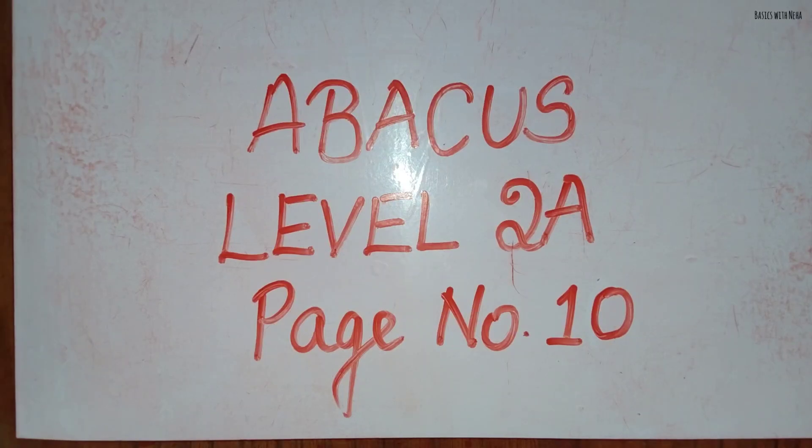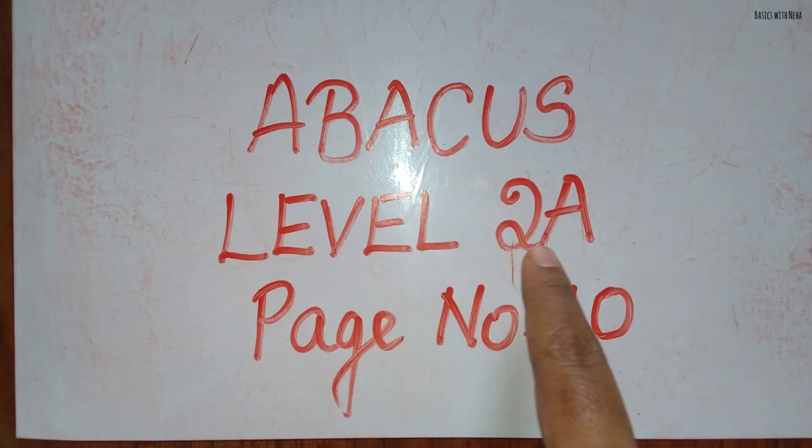Hello, welcome back to my YouTube channel. In today's video I am going to solve all the questions from page number 10 in an abacus Level 2 book.